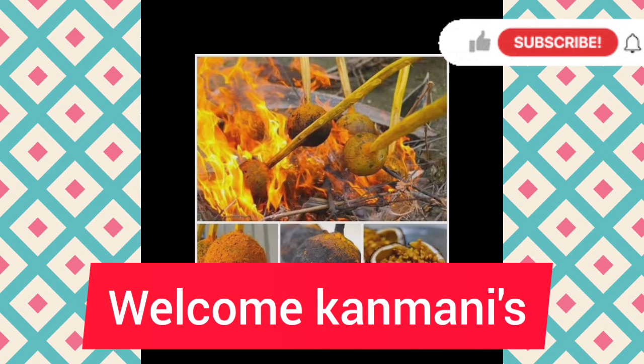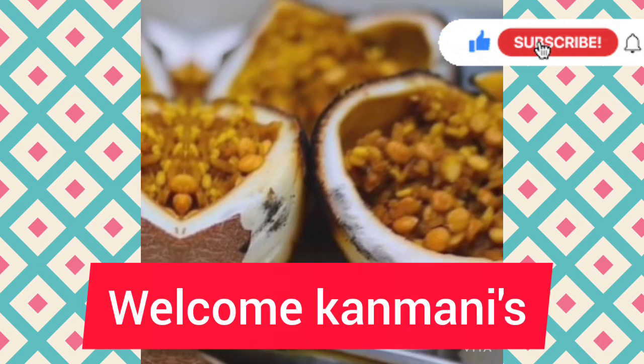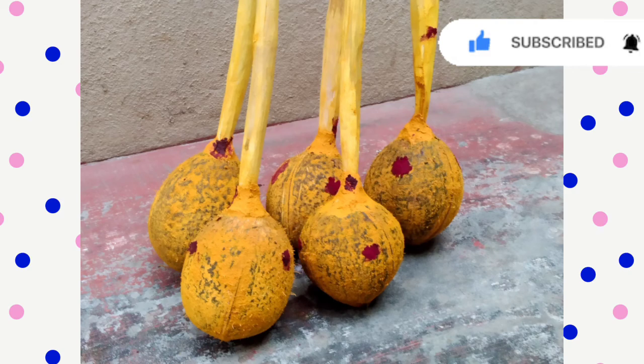Hi Kanmanis! Welcome back to my channel! Let's see how we are going to do this. I am going to show you in this video. Come on friends!